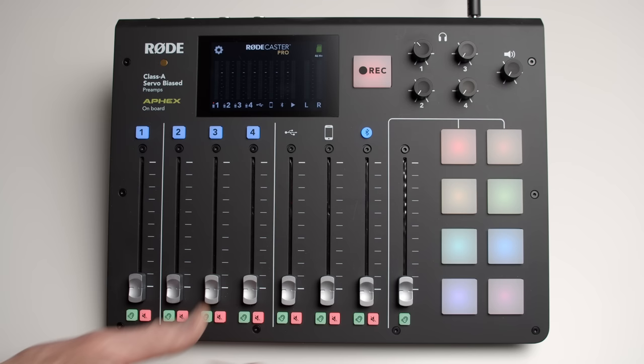Who is this device for? Let's start there. Obviously it's made for podcasters. Can you use it for other things like music production? You could, but I don't think it's really suited for that. I think it's really good for podcasting, panel discussions, things of that nature.